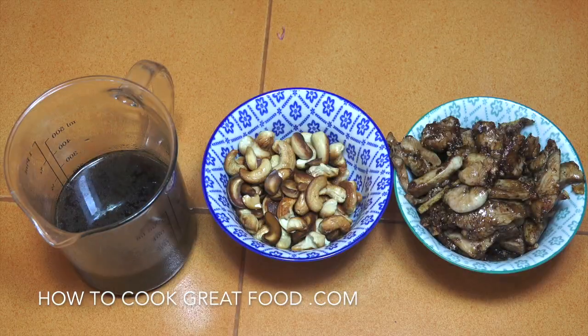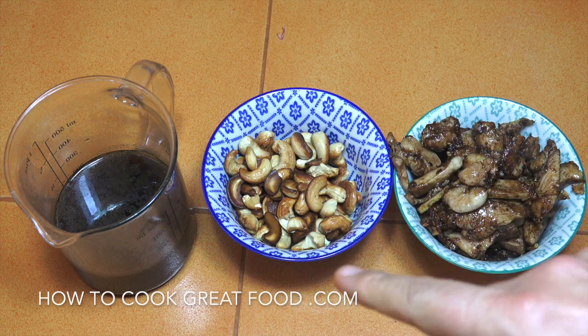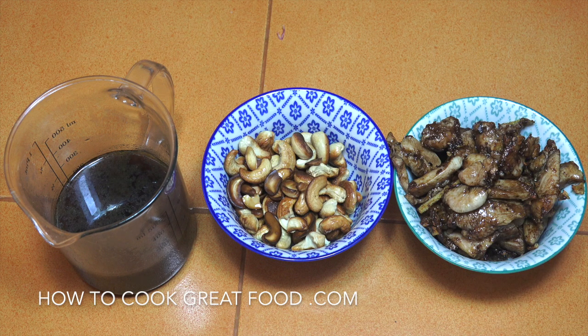Just to recap: we've now got our cooked chicken, our cashews that we tossed in a little bit of oil, and the chicken stock with the soy sauce and sugar. What remains is the vegetables. We're going to get back to the pan, start off with the vegetables, add everything in, and then we're done.